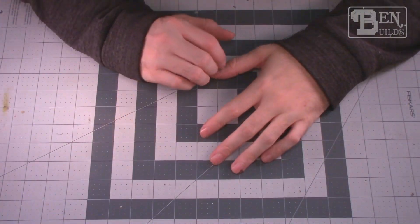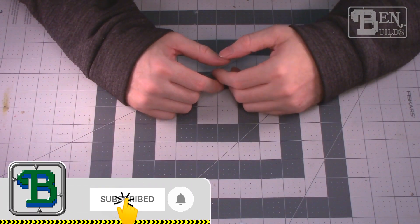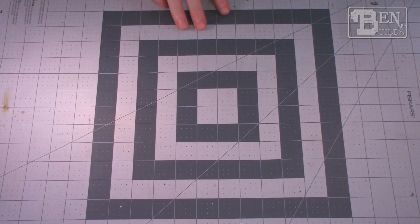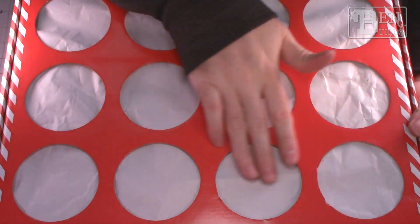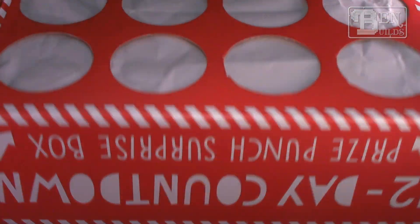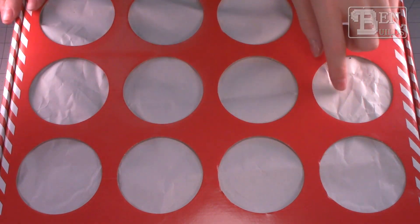Happy holidays everybody, my name is Ben and welcome back to the bench for episode number one of the second annual 12 Sprues of Kitmas! That's right, we're going to do what we did last year again, though this time we're going to make a couple alterations. If you remember from last year, you might recognize this box — this is my 12 Sprues of Kitmas countdown box, with 12 little cubbies inside covered over by some parchment paper, and in each one are going to be a model kit.